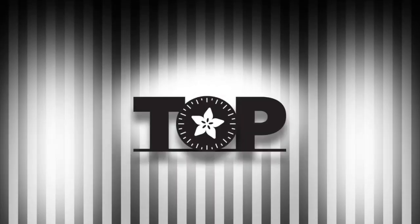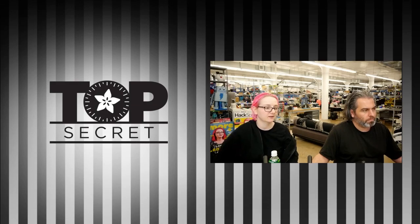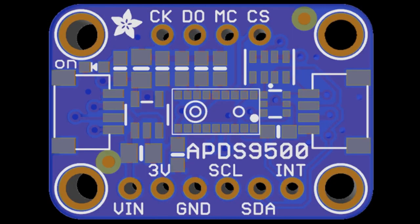Top secret — here's another one in line with the topics I know. This one is the APDS-9500. We had the 9600, which is a gesture, color, and light sensor, but even though the names are similar, it's a totally different sensor. This one actually has a camera in it, and you can read the camera data over SPI. It does more advanced gesture recognition, which could be really interesting for machine learning — hand gestures for non-face-style recognition.